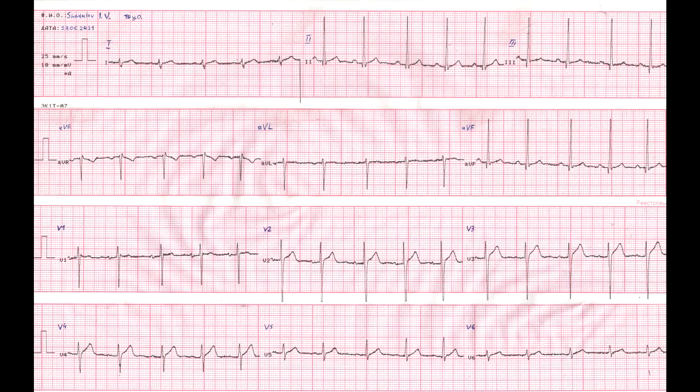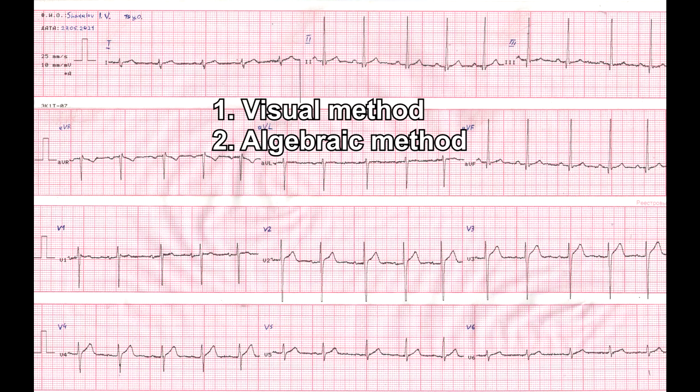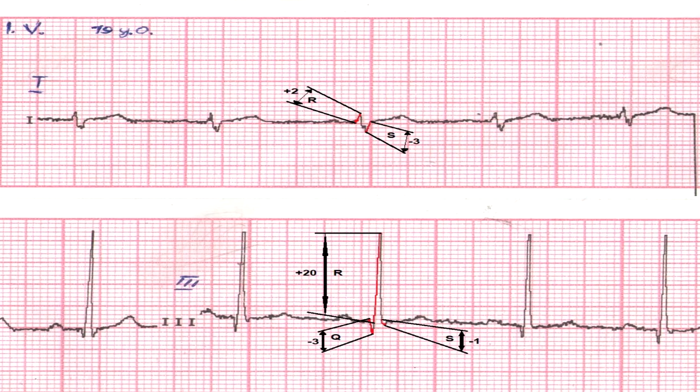There are two ways to determine the electrical axis of the heart: 1. Visual, and 2. Algebraic. The algebraic method is based on calculating the sum of QRS complexes in the first and third leads. To find the algebraic sum of the QRS waves, you need to measure in millimeters the size of each wave of one QRS complex. The Q and S waves are negative, since they are below the isoelectric line, and the R wave is positive.